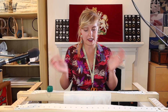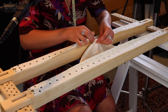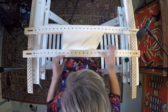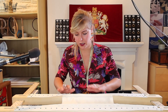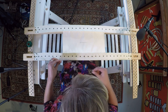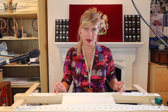Now you have to do exactly the same on the other side. When it's pinned, now you can stitch it. I'm going to calculate — just to make sure I have enough — three lengths of the actual length of the fabric.